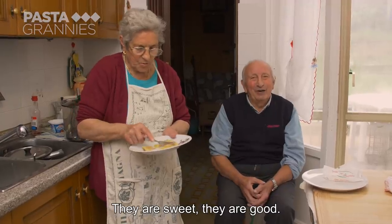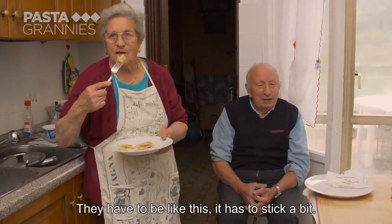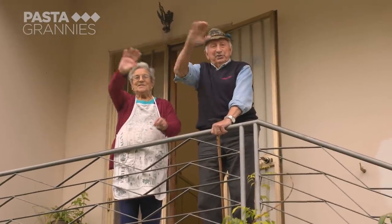Domenico tastes and approves: 'È buono, vedi? Sono dolci e sono buoni. Devono essere così.' ('It's good, you see? They are sweet and they are good. They should be like this.') 'Grazie dell'ospitalità!' ('Thank you for your hospitality!')